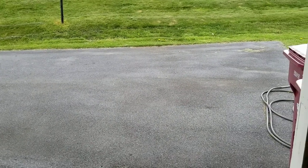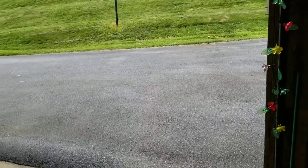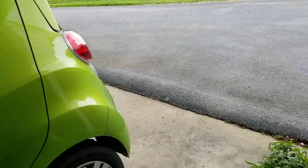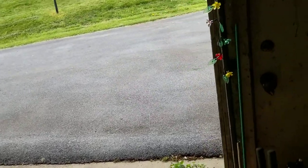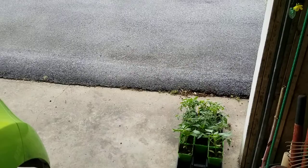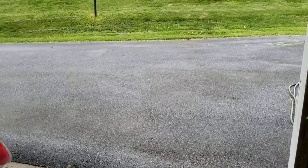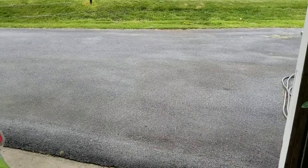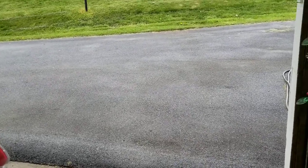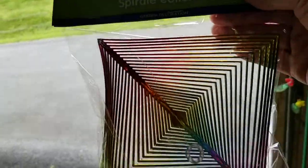Hi everybody and welcome to morning coffee break. I've been putting some of these up here — I've got two more. I got them at Dollar Tree and I'll be showing them in my haul. I did the haul yesterday but I'm going to put it out today after a while. These are part of the haul and I've been putting a couple of them up.